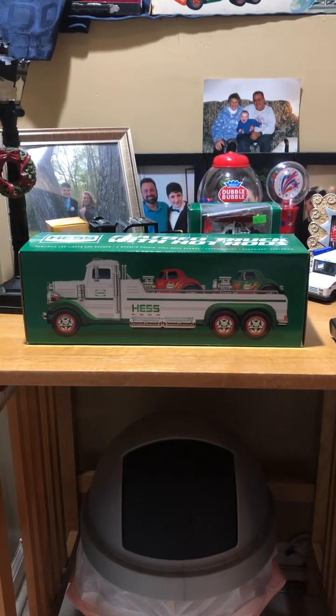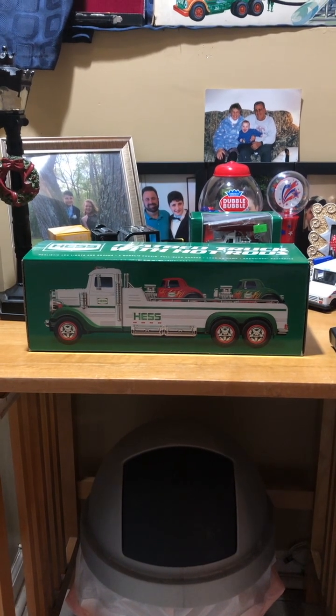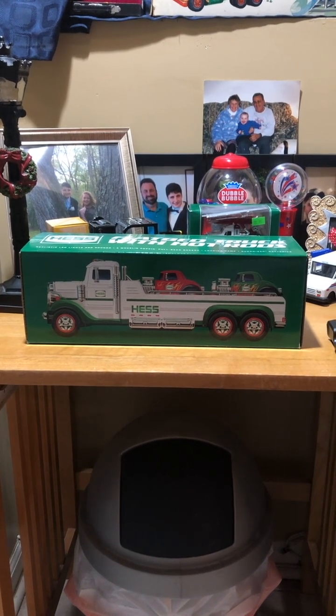The Hess truck's back and it's better than ever for Christmas this year. The Hess truck's here. Hey everyone, I hope you're all having a happy Friday. Thank you for watching.